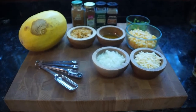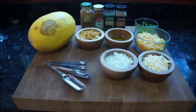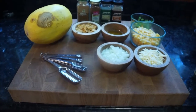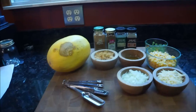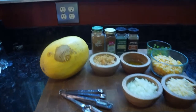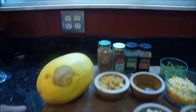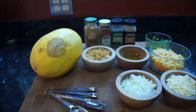Hey guys, welcome back to my channel. Today I have an easy, quick vegetarian weeknight favorite using spaghetti squash. This is my Mexican style stuffed spaghetti squash. I've seen a lot of different things on Pinterest and Facebook with various things using squash, just a simple spaghetti squash. So I'm going to do a Mexican inspired dish. Let's go ahead and get started with the ingredients you need.